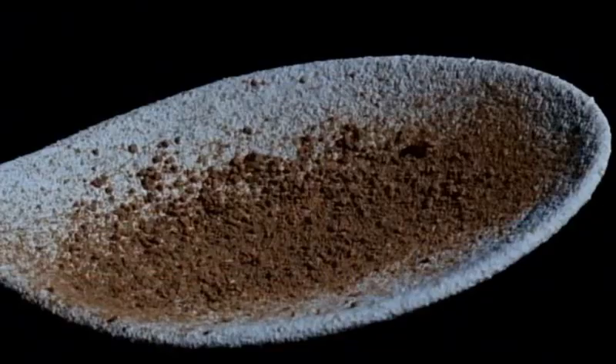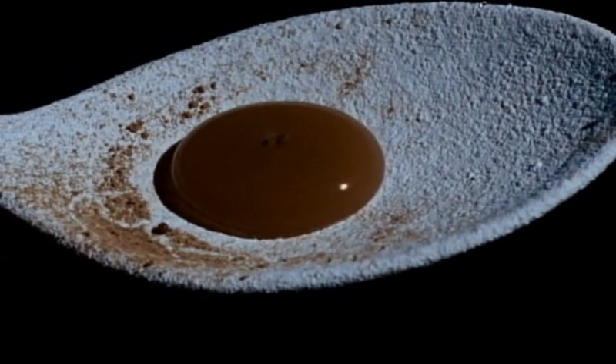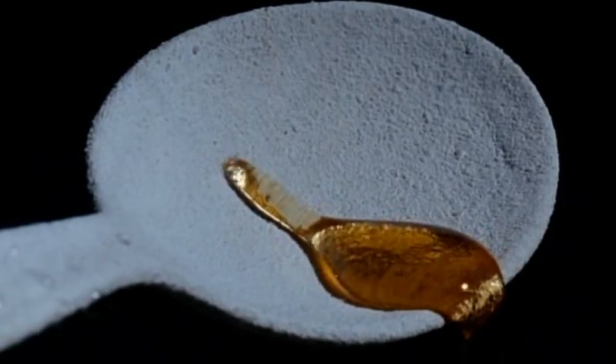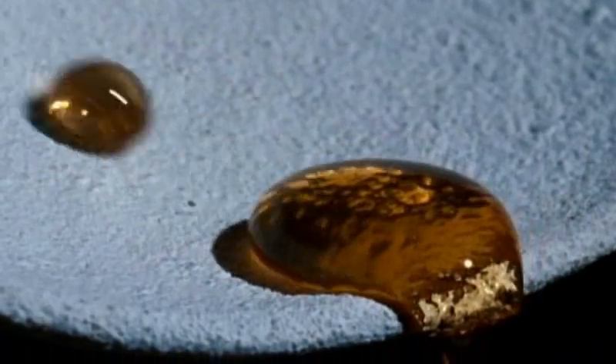And there's already a self-cleaning paint based on the same principle. Ordinary paint soon gets dirty, but dirt and water just roll off this new paint called lotus sand. And a similar coating over this spoon means simple, pure water will pick up any dirt and leave the spoon totally clean. The surface, developed at the University of Bonn in Germany, even repels something as sticky as honey, which just runs off like water.